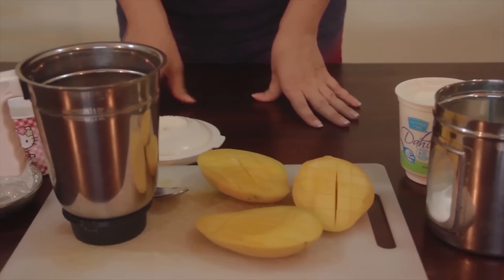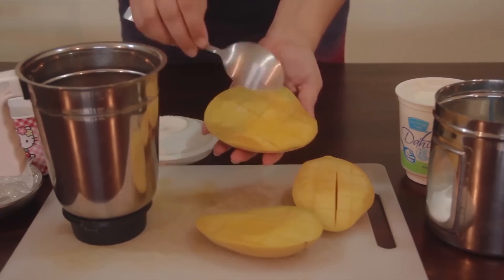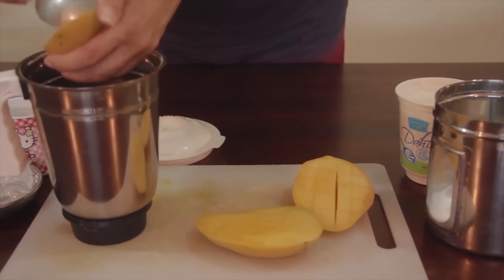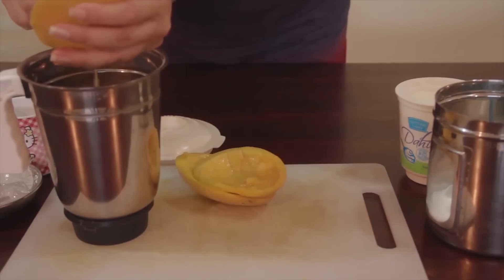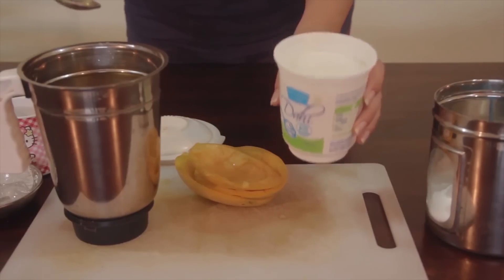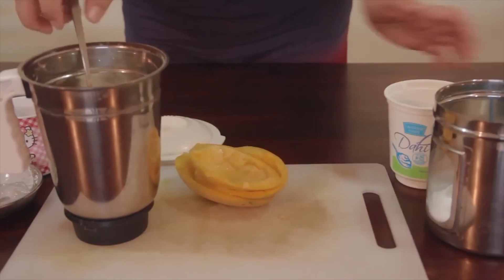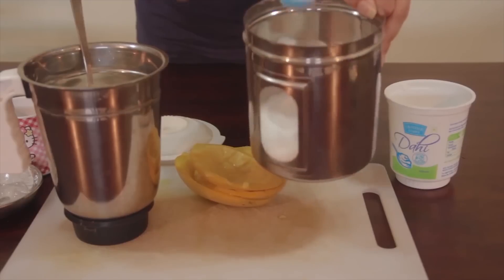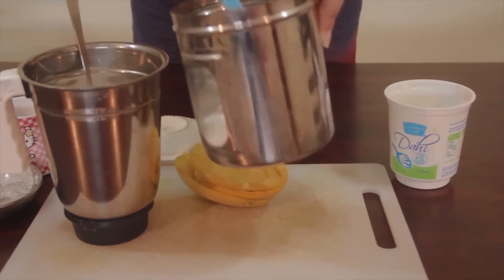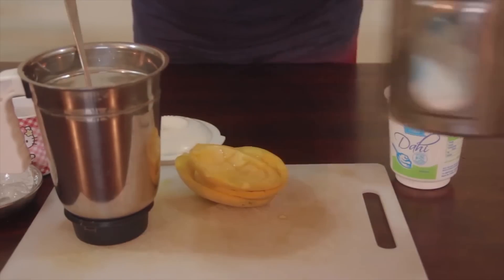Today, to make the mango lassi, I have mangoes. I usually use about two mangoes, so I like to cube them and then use the spoon to scrape them out into my blender. Then I add a container of yogurt. If you're in the States, you can use plain yogurt or Greek yogurt. Then I add in five scoops of sugar. If you have fine sugar, that's best because it blends up.